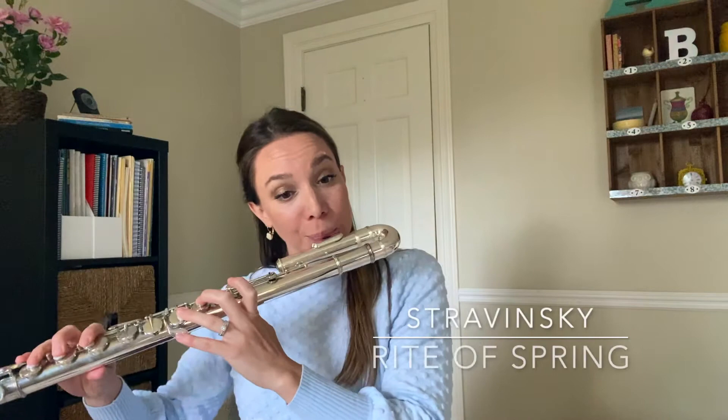It almost sounds like a reed flute or a pan pipe. It has a hauntingly beautiful tone — a different color for sure. Composers like Ravel and Stravinsky really utilize this beautiful color in pieces like Daphnis and Chloe and the Rite of Spring. Speaking of which, I'm going to play a little bit of an alto flute solo from the Rite of Spring.